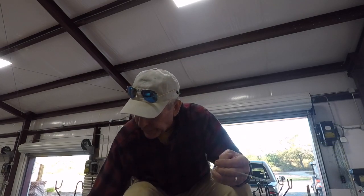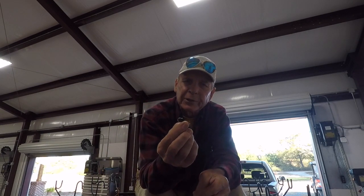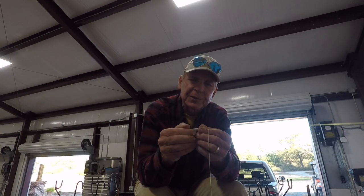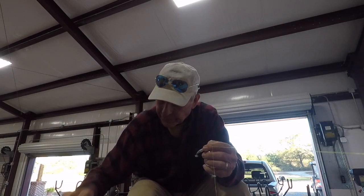As I change out this fall, I'm going to go to the number 2 Eagle Claw hook. It's a little stiffer and will hold up a little better with more use. When you start catching big fish and you bend a light wire hook a few times, it has a tendency to straighten out on you, which can cause you to lose a fish.